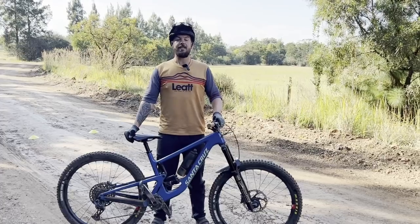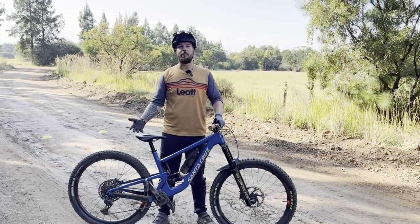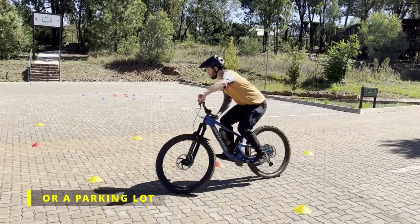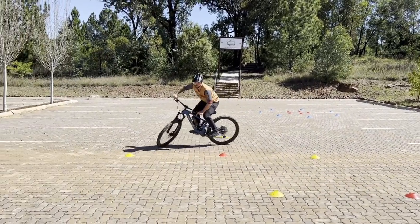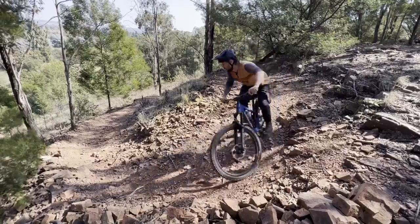As skills coaches, we really believe in groundwork before trail work. So we choose a nice controlled environment, like this farm road that's got a slight descent to it. We're also using training aids like cones, which really helps us dial in those techniques before we go out and hit those steeper switchbacks.